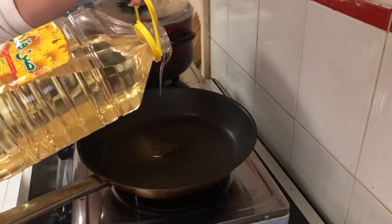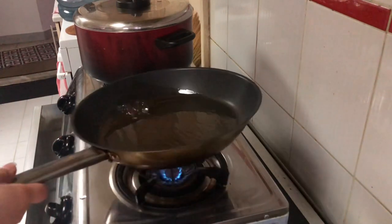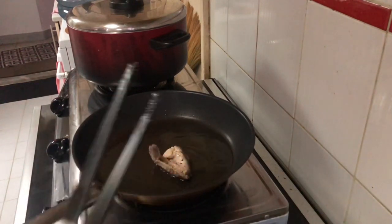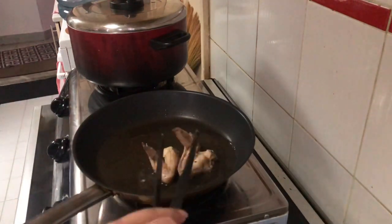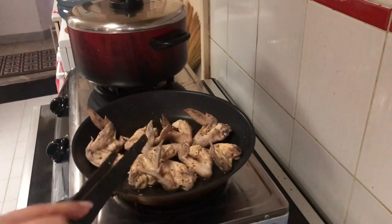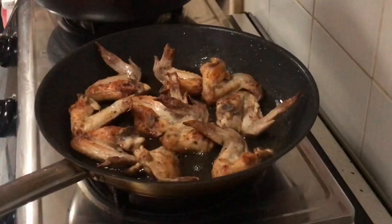We're going to add oil — just the right amount so it's not too oily and won't mix into the sauce, because we'll be using the sauce later for the honey glaze. Then we start turning the chicken over as we fry it. Just fry it until it's done.